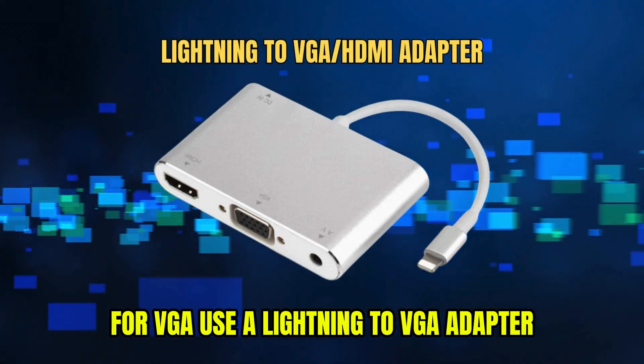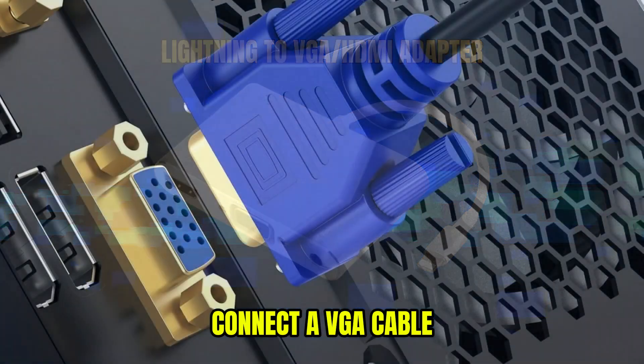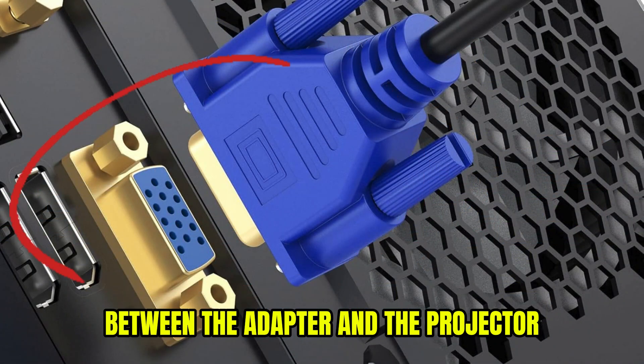For VGA, use a Lightning to VGA adapter to connect your iPhone to the projector. Connect a VGA cable between the adapter and the projector.